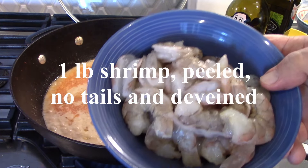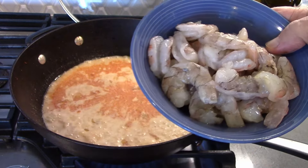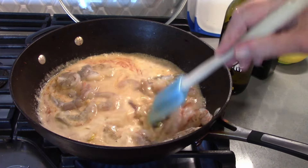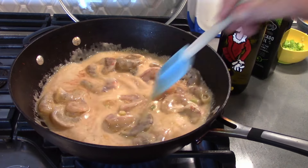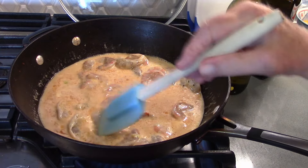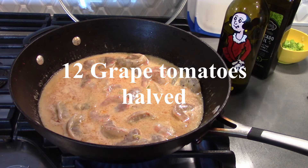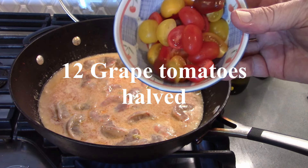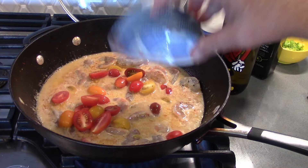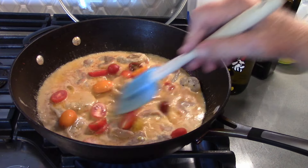So this is one pound of shrimp, which is peeled, deveined, and there are no tails on these. People who want to keep putting tails on food that you eat with a spoon or a fork — stop it. These will cook very quickly in this hot liquid. There's not a lot of color to this, so you can always add vegetables. I've decided to add some cherry tomatoes, which are keto friendly. These give a little color and texture and will soften as the shrimp cooks.